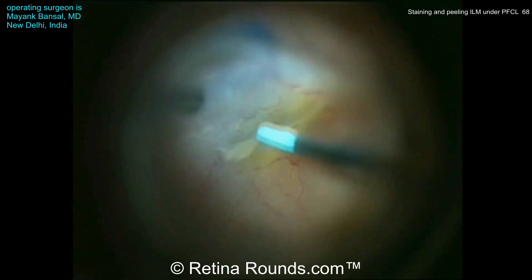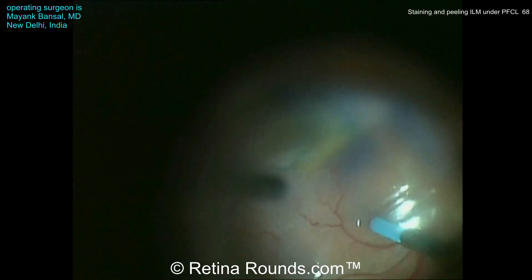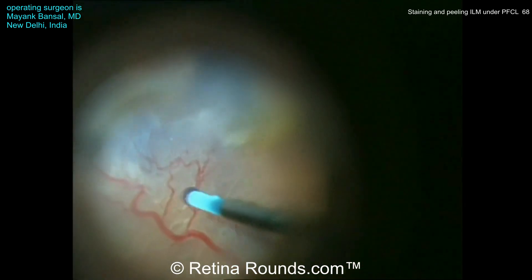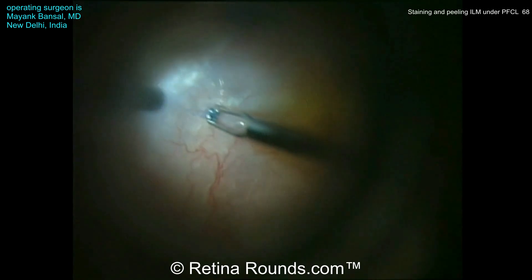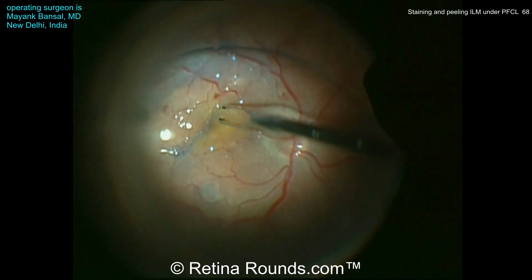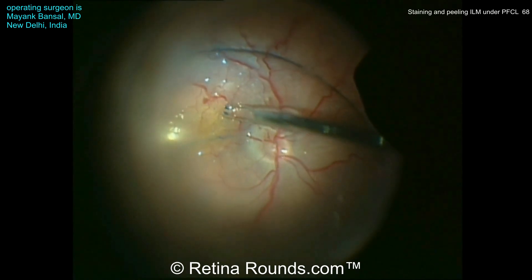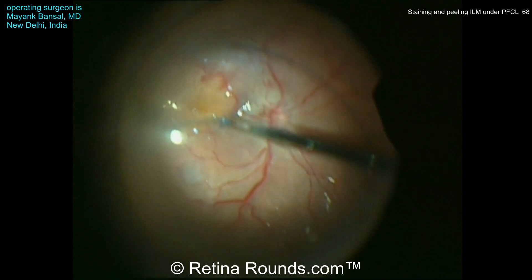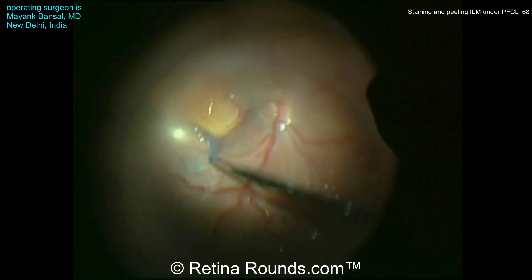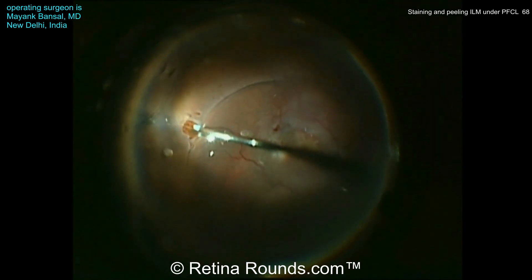Tissue blue is now being instilled underneath the PFCL bubble directly over the macular surface, dripping that tissue blue right at the interface between the PFCL bubble and the macular surface. The staining happens near instantaneously — no need to wait 30 seconds to a minute as would traditionally be done to stain ILM. The tissue blue can be dripped directly over the macular surface with PFCL in the eye and ILM peeling can take place.